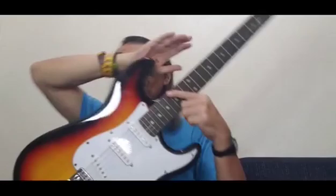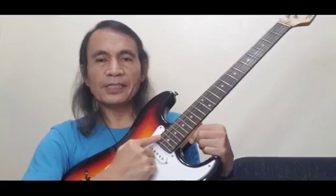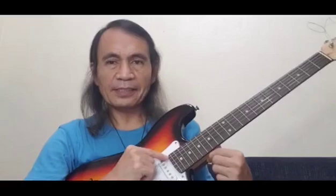The strings of a guitar are numbered. The numbering goes this way: number one, number two, number three, number four, number five, and number six. So the bottom string is number one and the top string is number six. For standard tuning, number one string is tuned to E, number two to B, number three to G, number four to D, number five to A, and number six to E.